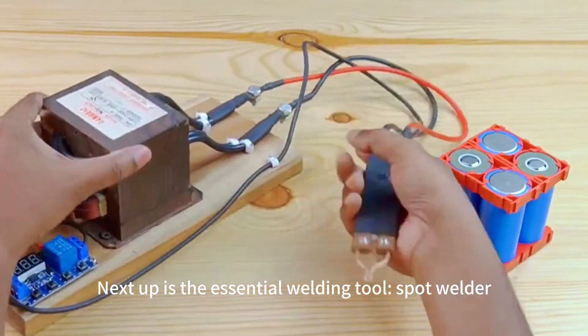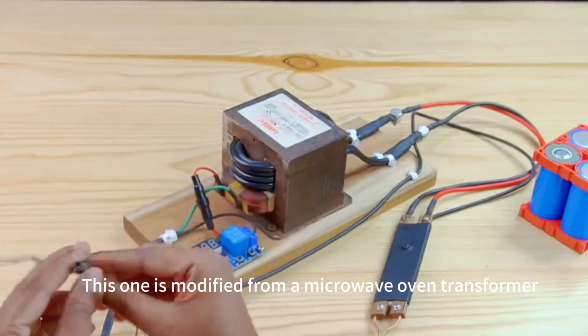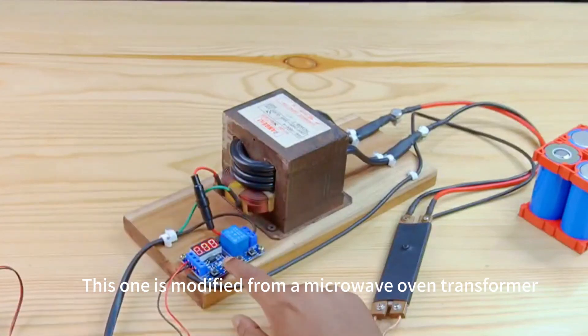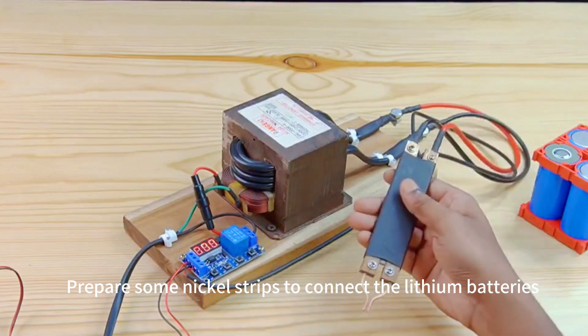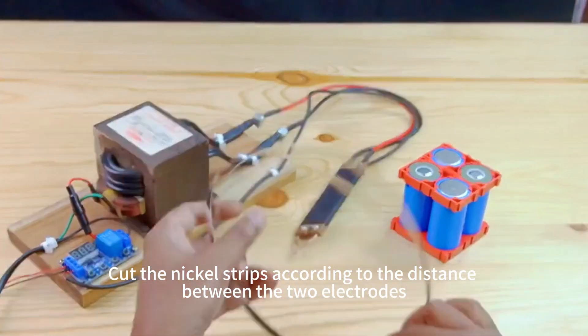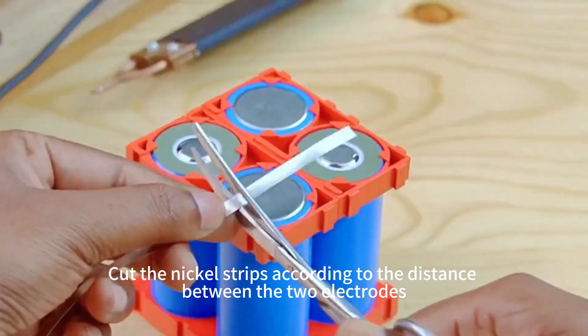Next up is the essential welding tool: a spot welder modified from a microwave oven transformer. Prepare some nickel strips to connect the lithium batteries. Cut the nickel strips according to the distance between the two electrode terminals.